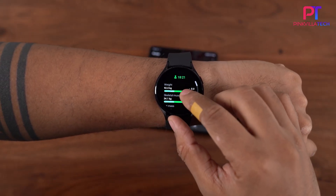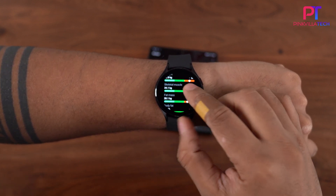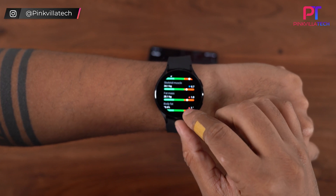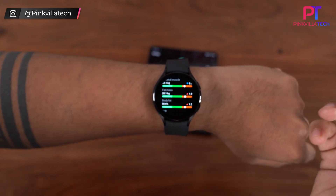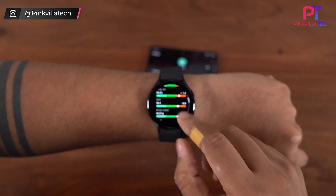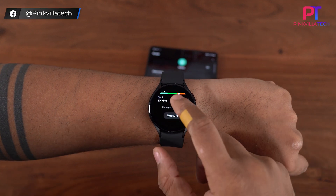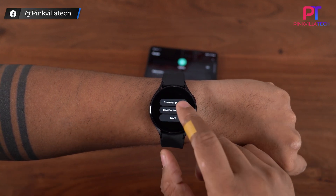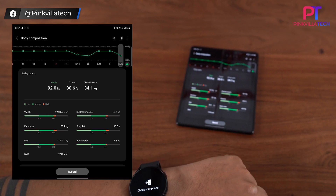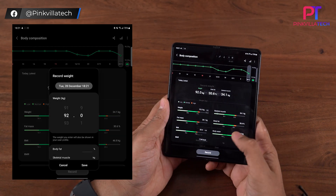I can see my weight, my skeletal muscle mass — which has dropped down since I haven't been exercising — my fat mass which has gone up, my body fat percentage, and also an indication of the water content in my body. I can select Show on Phone to view the stats on the phone, and then select Record to save the data.